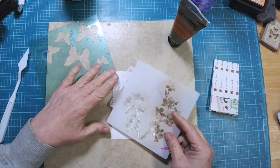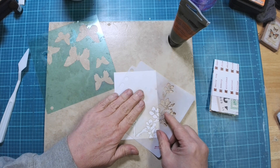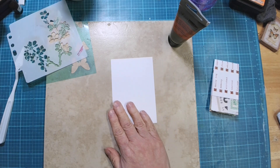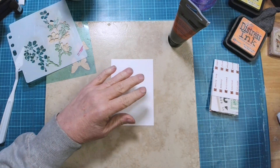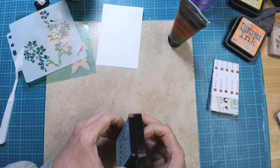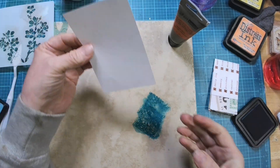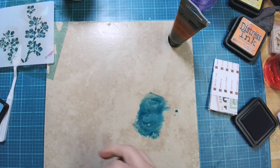So what I'm going to do is put a couple of stencils on here with texture paste. But before I do that, I want to put some ink down on the back of this page because I want to have some color on it, but I don't want to put paper down or anything like that. So this has become one of my new favorite techniques — taking some ink and diluting it with some water.